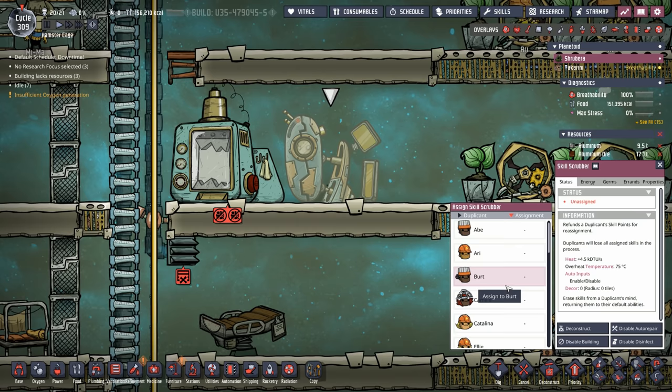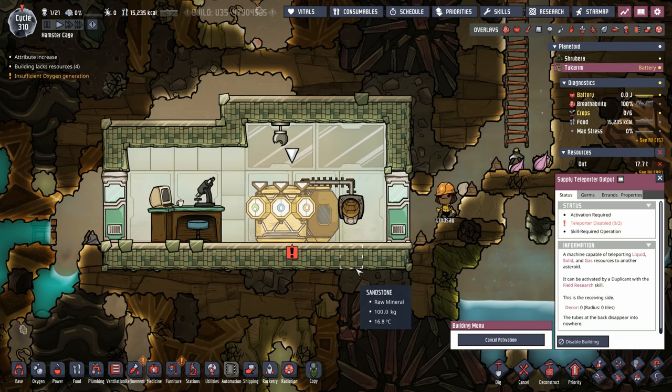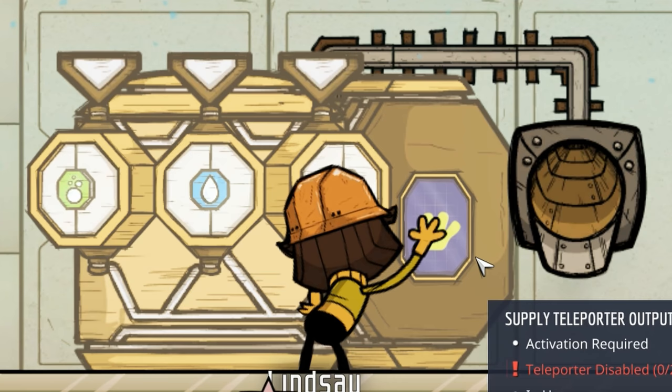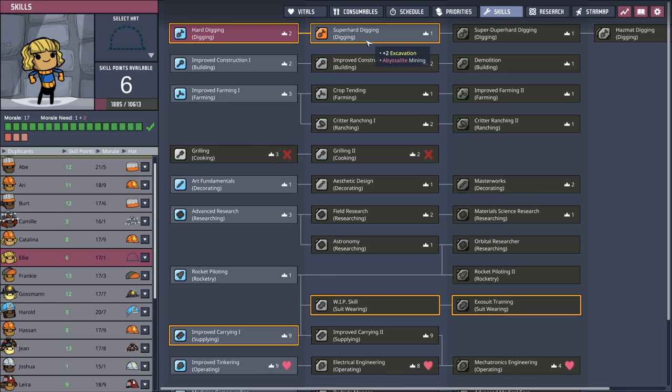We'll get rid of Ellie's operating skills to put her into digging. We also need materials sent over from the other planet, which Lindsay will activate via the supply teleporter outputter — and it actually requires field research to do that. Ellie's been skill scrubbed. She's not going to like it, but she's now a digger.